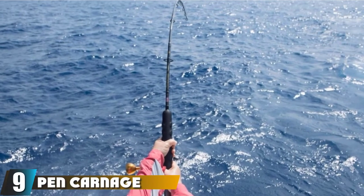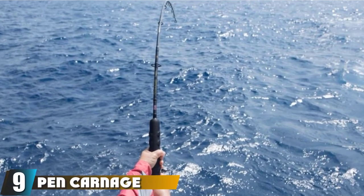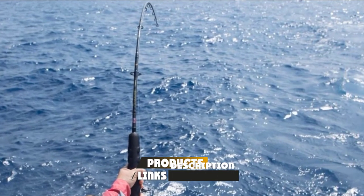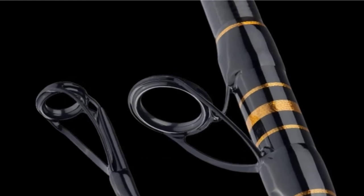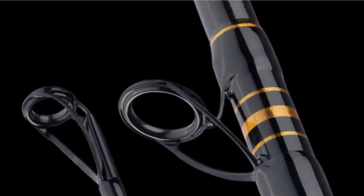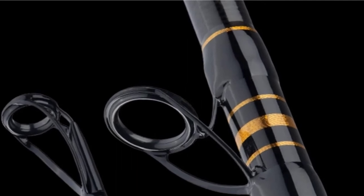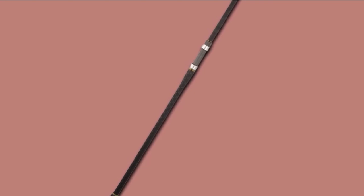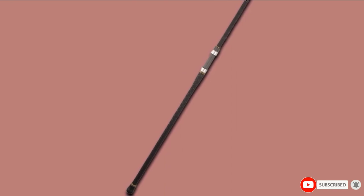Next at number nine we have the Penn Carnage Roman II Surf Rod, certainly one of the best models available. Available in both 9 and 12 feet long, you can pick a rod length that suits you. This is also a two-piece rod so you can store it with ease. It is made with graphite, which makes it light and easy to transport. The rod power is available in medium, medium-heavy, and heavy. With eight guides, this rod will allow you to cast baits and lures long distances and retrieve the line smoothly and align it onto your spool cleanly. The rod butt also has a stainless steel sleeve to protect it from sand and saltwater.